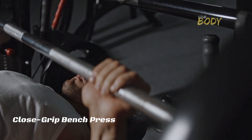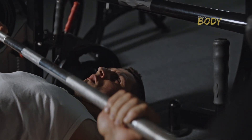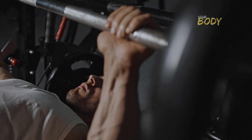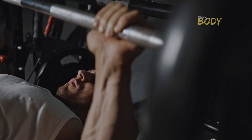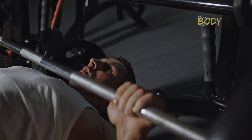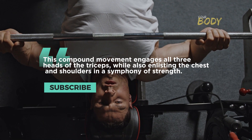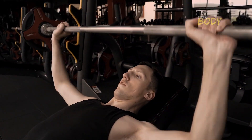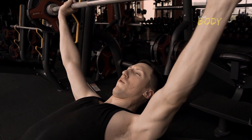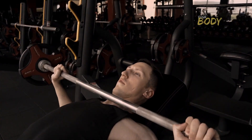Close grip bench press: unveiling the power of precision. The close grip bench press, a titan in triceps development, strategically alters the grip on the barbell to redirect focus from the chest to the triceps. This compound movement engages all three heads of the triceps, while also enlisting the chest and shoulders in a symphony of strength. Precision is key here — maintaining a form where elbows hug the body ensures maximal triceps activation and mitigates undue strain on the wrists.